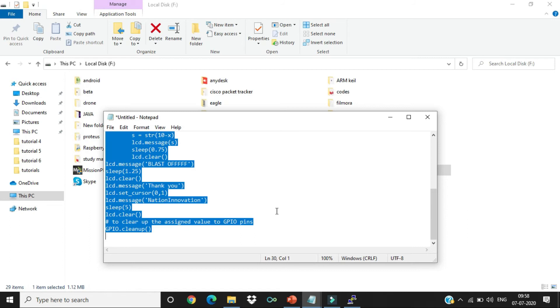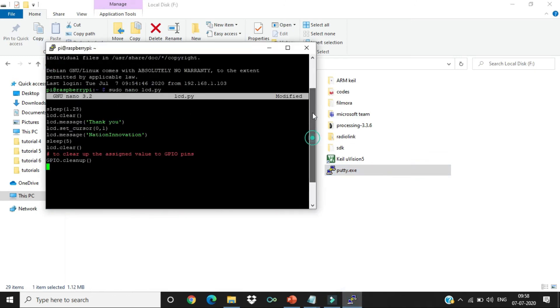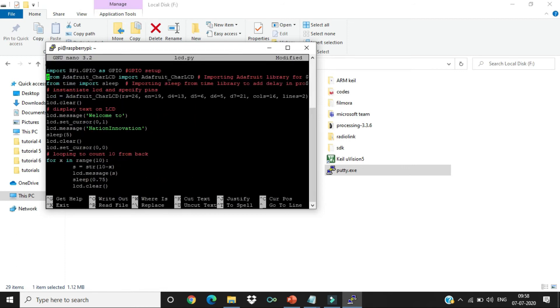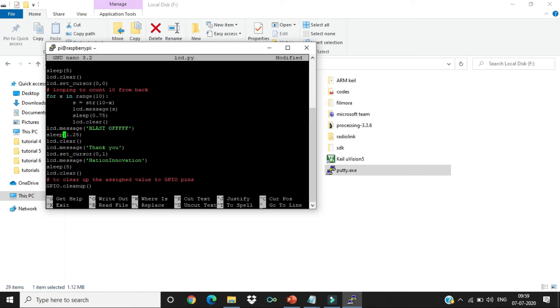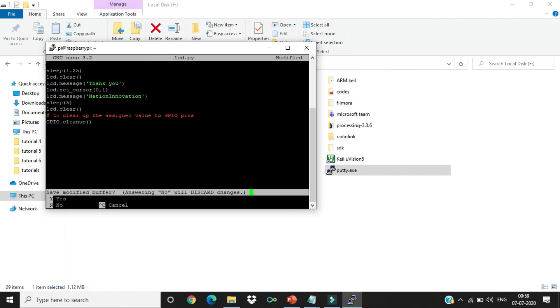Copy the code and right-click to paste it into the file. In this code, we first import the GPIO library, then the Adafruit library which we configured. Then we define the pins, clear the LCD for the first time, print messages, change the cursor, and print more messages. There is a sleep function providing a 5-second delay between commands. Finally, gpio.cleanup() is called to clean up all GPIO pin settings.